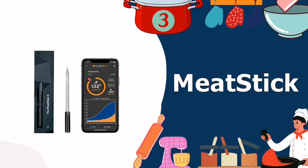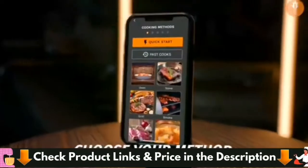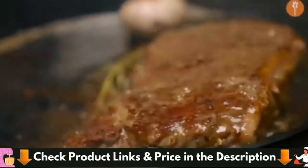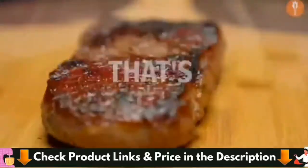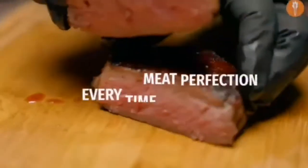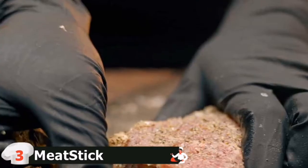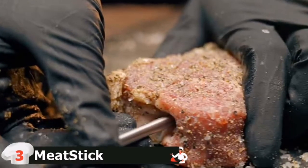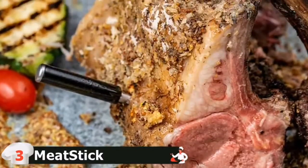Third in our best Wi-Fi meat thermometer list is the Meat Stick meat thermometer. This thermometer works well on the grill, but the Meat Stick is capable of far more. Since it's wireless, it can be used with a rotisserie, and since it's waterproof, it can be placed inside a sous vide container. It can also handle extremely high temperatures — the internal sensor handles up to 212 degrees Fahrenheit when fully integrated into the meat.